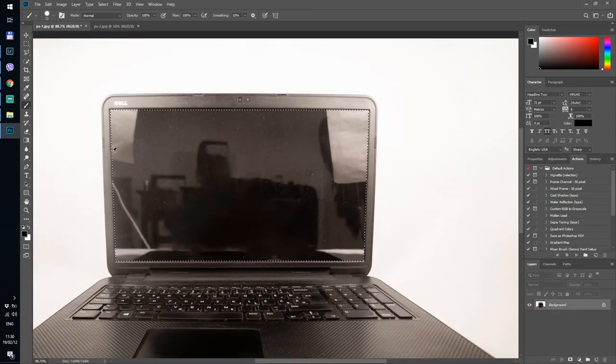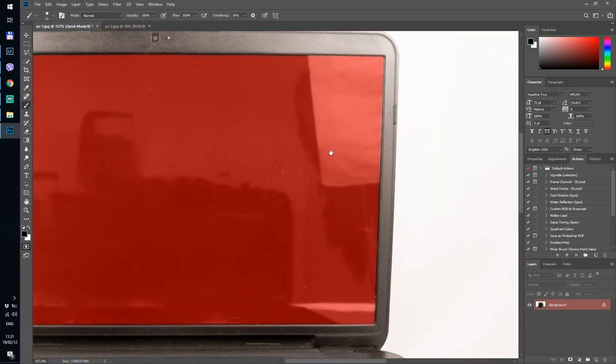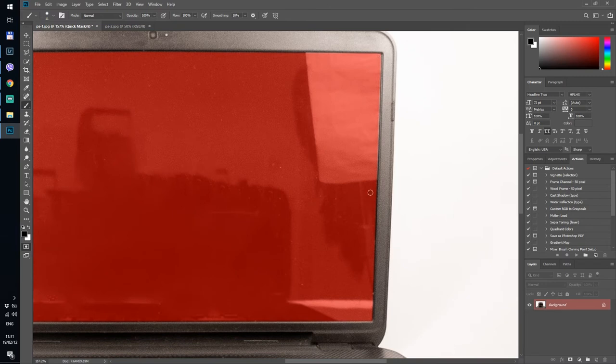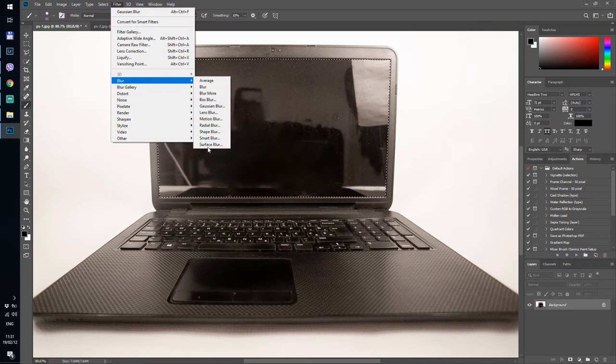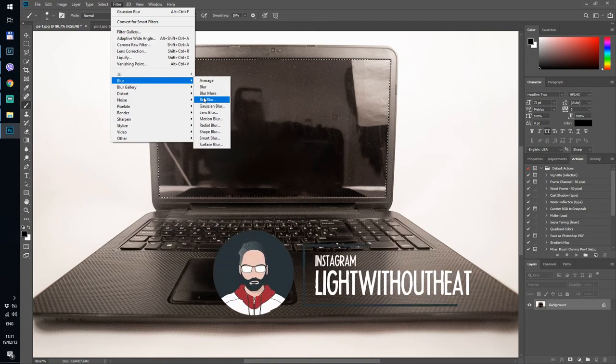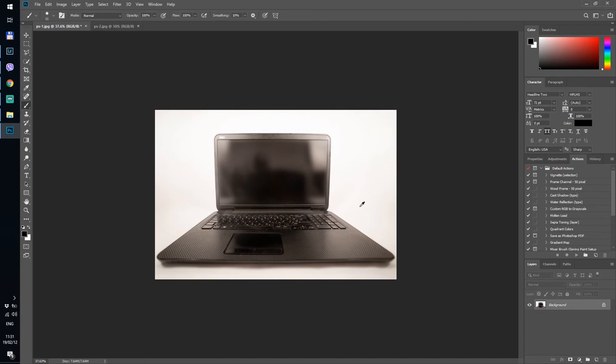I'm going to take the rectangular lasso tool and select the contents of the screen. This selection could be a bit better, so I'll click Q and go to the quick mask. I'll take a hard small brush and go over some of the edges that need to be a little bit wider. Because it's such a wide lens, the edges of the screen aren't completely square — they're slightly rounded outwards. Using a brush like this makes a better custom selection of the screen space. Back to Q, then go to Filter and select a blur. I generally use box blur — light without heat, that's the Instagram handle of my friend who recommended it — but for this I'll use Gaussian blur at 20 pixels.